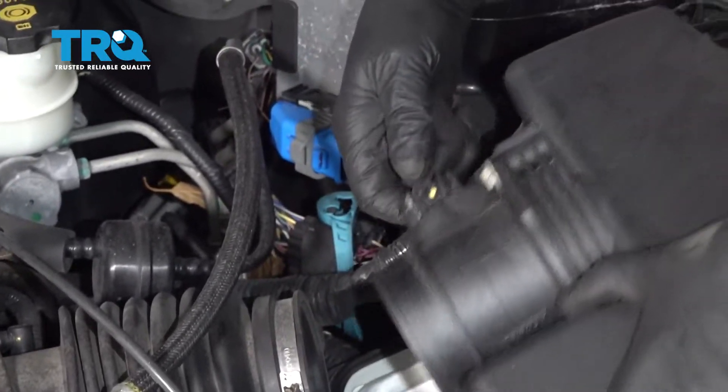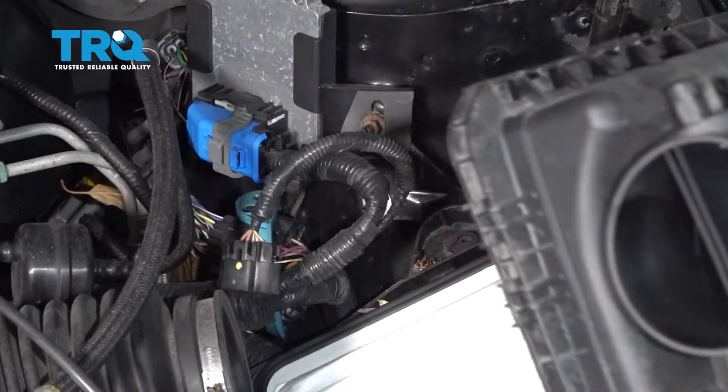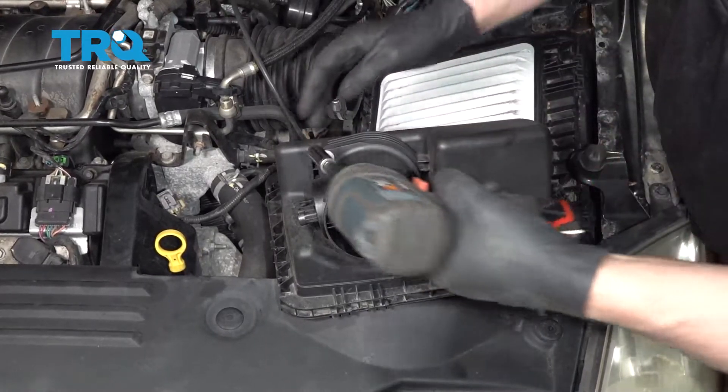Disconnect the connector right here — push down and just slide it off. Take these two bolts out using a 10-millimeter socket.